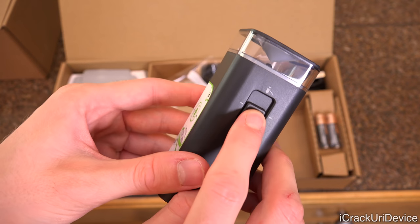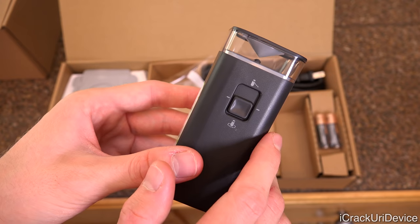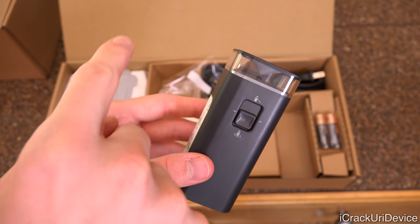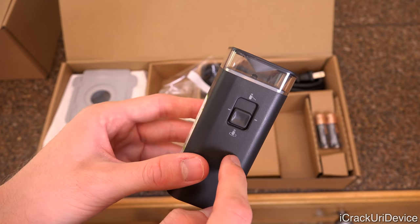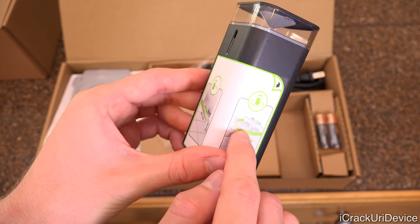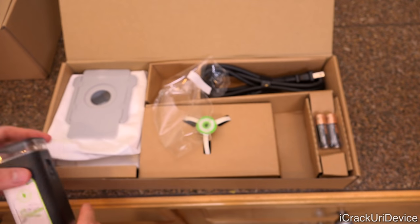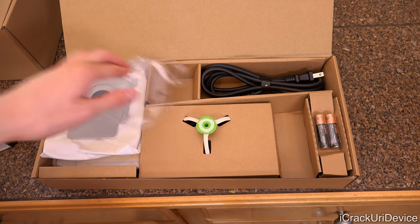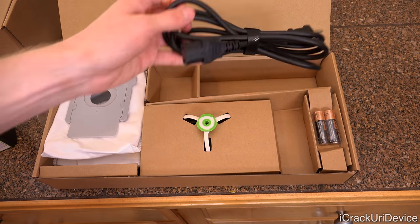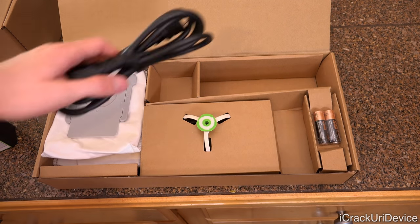The second mode is halo mode, which blocks off things within a two-foot radius around the virtual wall barrier — fantastic for things like dog dishes, for instance, as shown on the included sticker with different use cases. We also have the two AA batteries as well as the cord used to connect the clean base to your wall outlet.